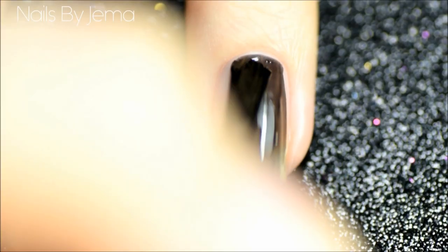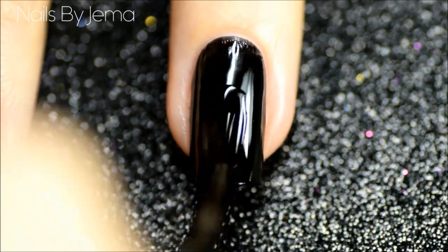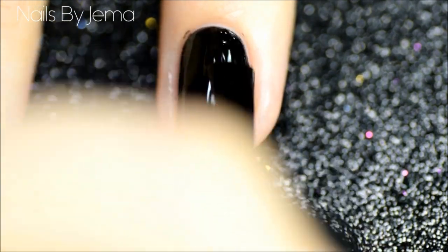Now while that gradient's drying, paint your accent nail. I'm using OPI Black Onyx and it's opaque in two coats. You don't need to do an accent nail but it sometimes helps break up all that animal print from being so busy.